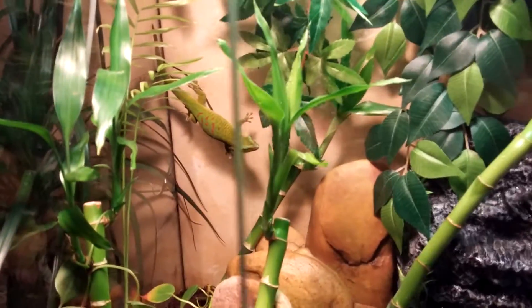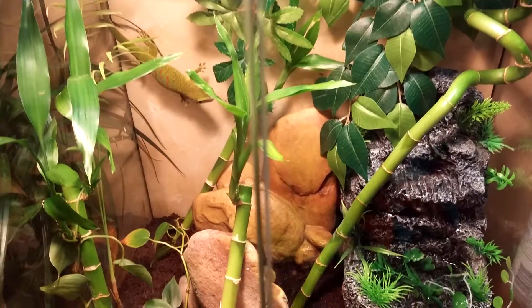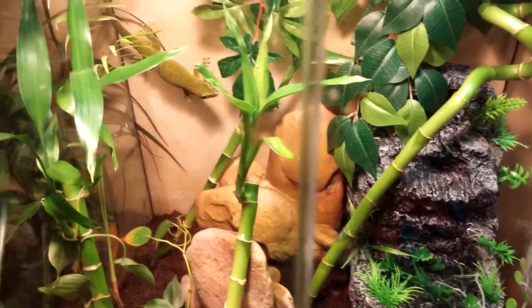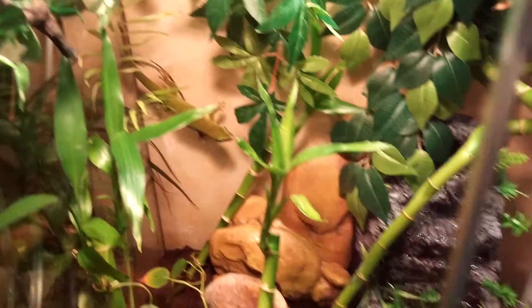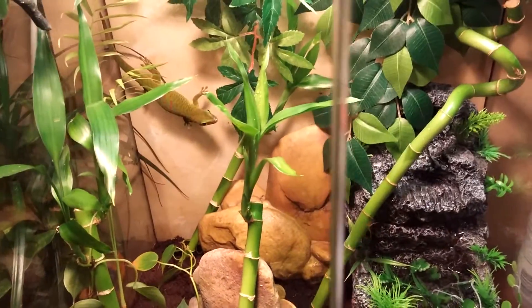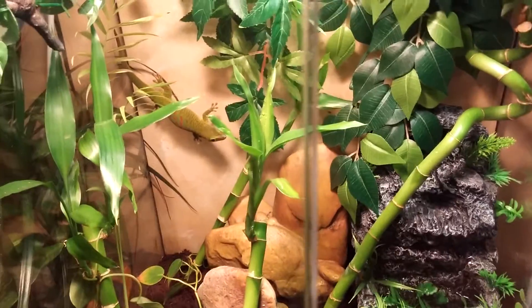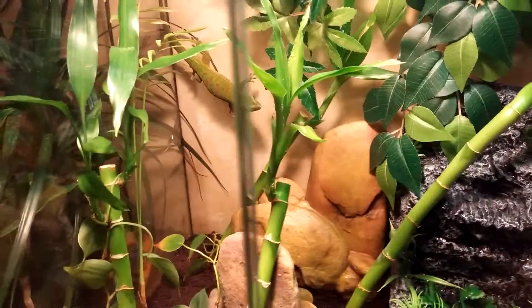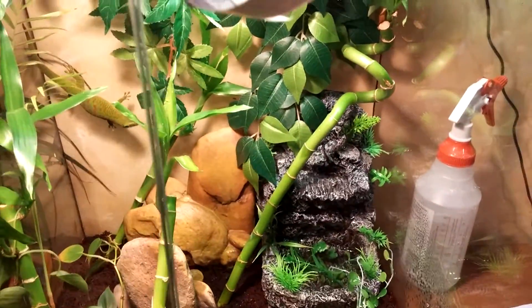Hello there Rachel, this video is specifically for you. For some of the other viewers, that is a Madagascar day gecko — I think they pronounce it Madagascan actually — and he's four and a half years old. He eats crickets, fruit, and hangs out on the glass. It's a pretty cool little reptile.